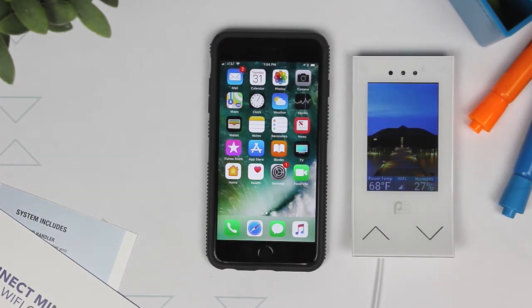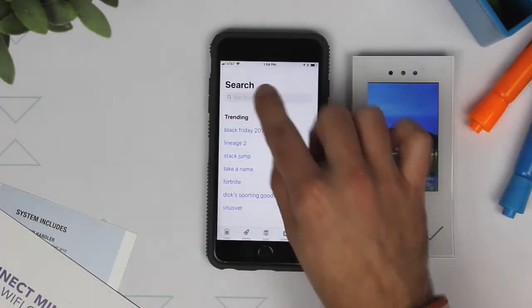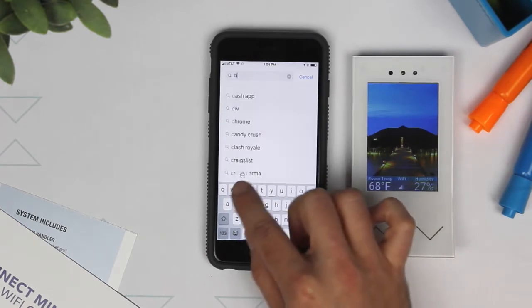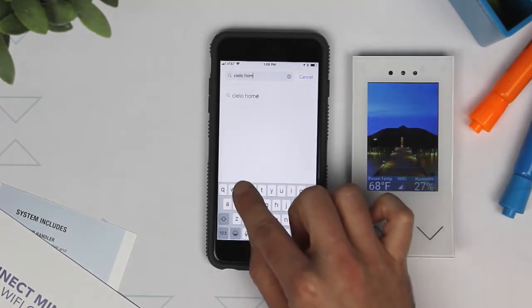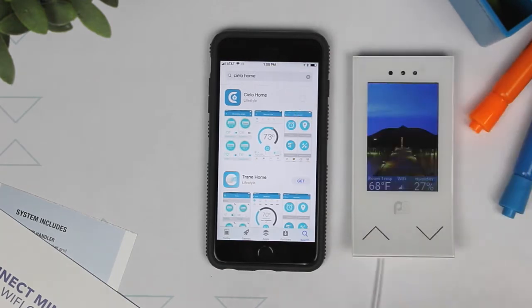On your smartphone, go to the Apple Store or Google Play. In the search field, type in CLO Home. When you have located the app, select Install.